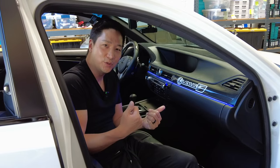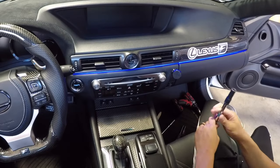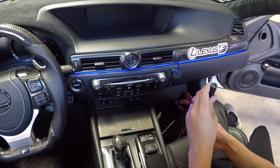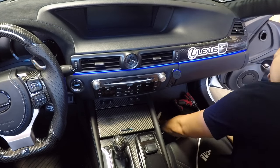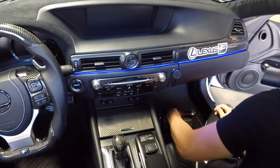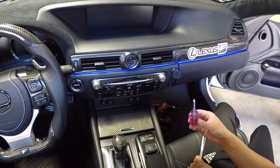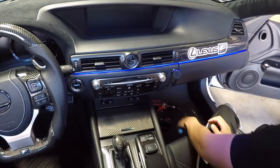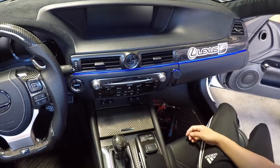Now that we're in the car, let's go over the tools needed for this CarPlay Android Auto Retrofit on the Lexus GS. We have a 10mm socket — we're using a magnetic tool, which is helpful so you don't drop your 10mm bolts. We also have a panel removal tool, a wrench or power tool, a short Phillips screwdriver for the screws up here, and a longer one to remove the screws on the glove compartment. Also grab a thick towel to protect your interior.